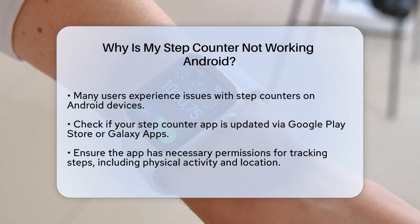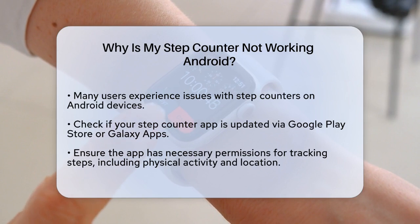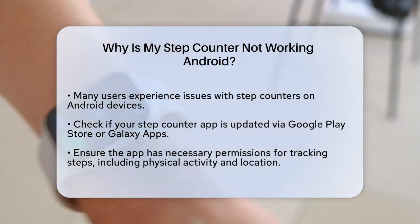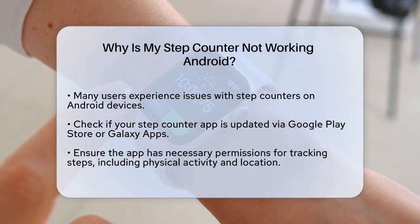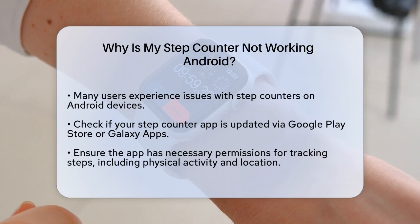First, it's important to check if your step counter app, such as Samsung Health or any other fitness app, is up to date. Sometimes updates can resolve issues like this. For example, if you're using the Samsung Health app, make sure to check the Google Play Store or Galaxy Apps for any pending updates.